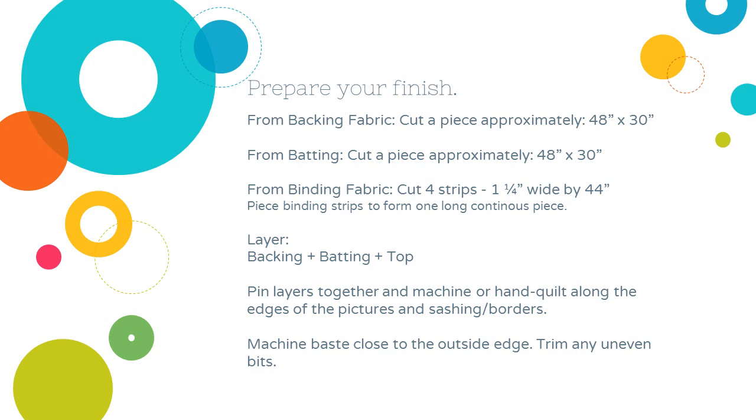Now you've just got to prepare to finish. I'm going to cut my backing fabric, my batting piece, and my binding strips, and piece those all together to form one long continuous piece. Then layer the backing — remember to have the right side of the fabric facing down so you see that on the back side of your quilt — then the batting, and then your quilt top over it all. Pin those layers together and machine or hand quilt along the edges of the pictures and sashing borders. I went around each of the pictures and then straight stitched along all the sashing strips. You can quilt as much or as little as you like, but you need to quilt enough to hold your quilt together. Machine baste close to the outside edge and then trim any uneven bits.